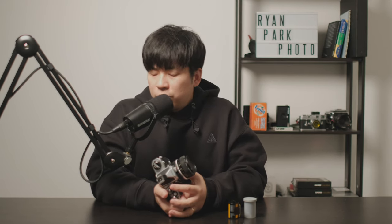Welcome to another episode. This is just a short video about unloading the film from the Nikon FM2, followed by loading the film into the FM2.